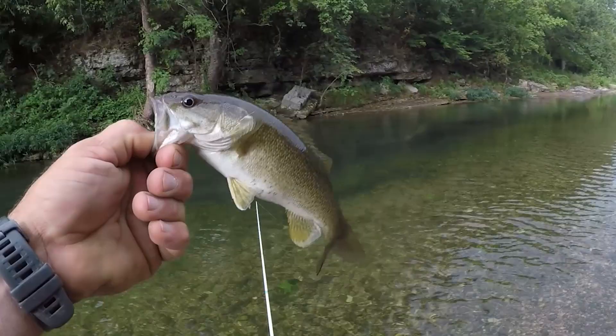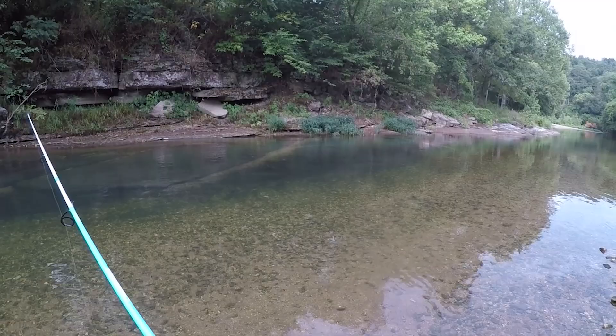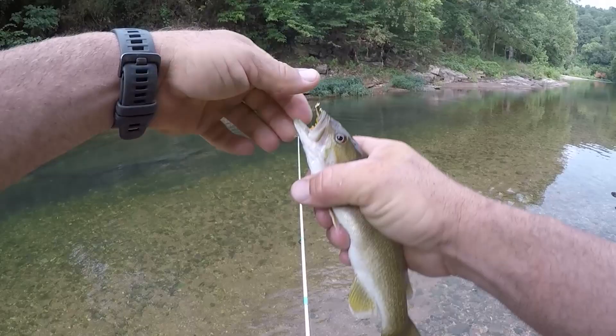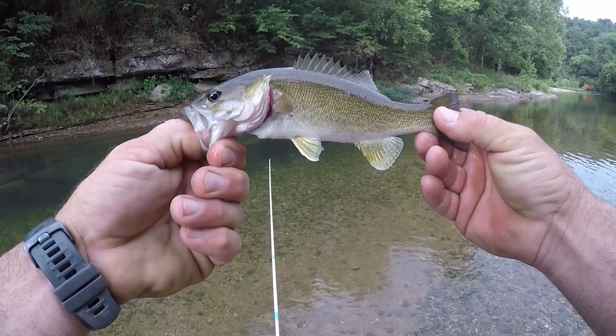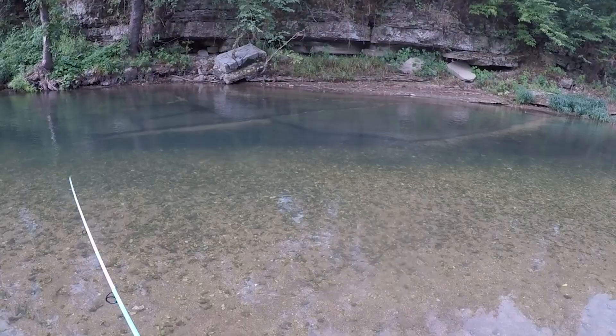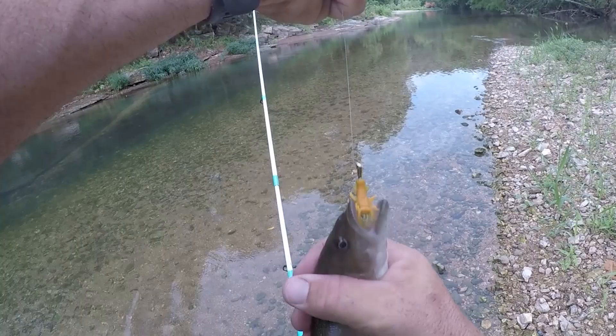Got one — got him! Got another one! Man they are so aggressive. That is so much fun. Wow, those are pretty fish — right in front of me. Oh and he got it! That is so much fun watching them eat it. Oh he got me!